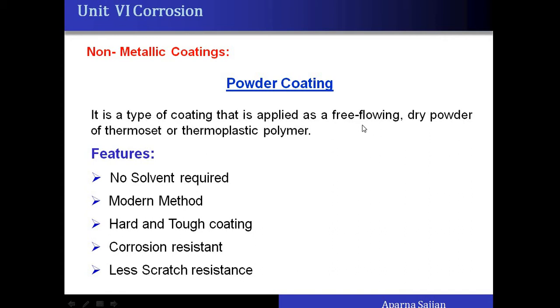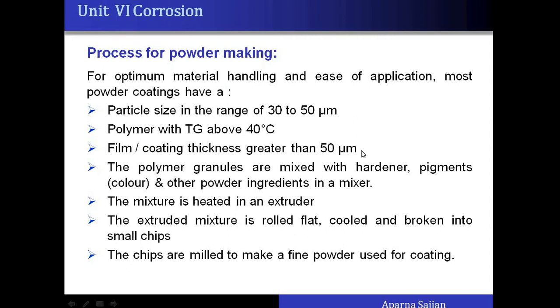Powder coating is nothing but coating with either a thermosetting or thermoplastic polymer material on the base — that is, on metal or alloy. For better coatings, the particle size of the powder should be around 30 to 50 micrometers. One more important thing regarding powder coating is that whatever polymer is used, it should have a Tg above 40 degrees Celsius.